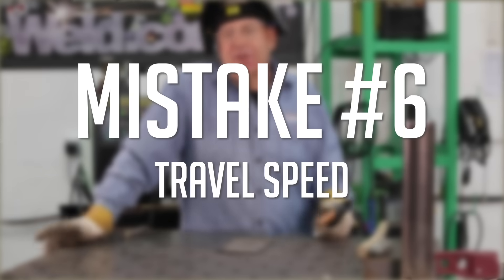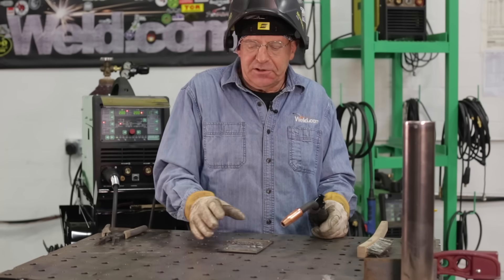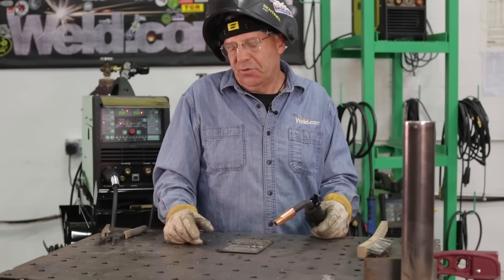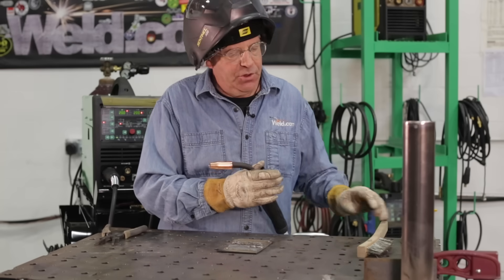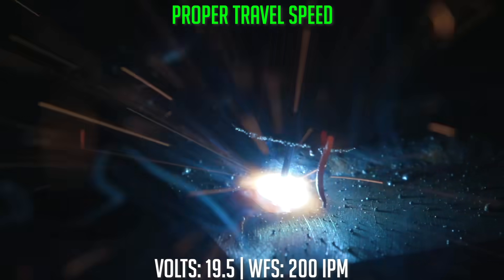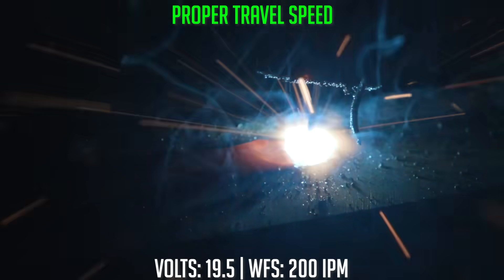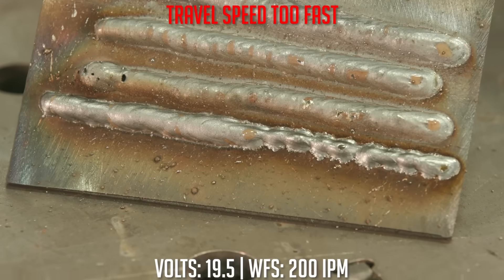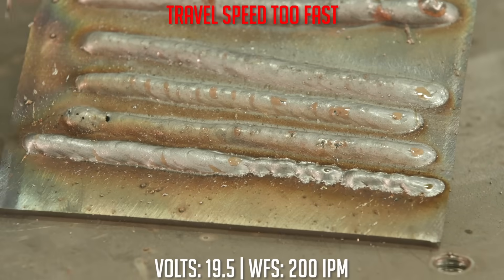The next variable that is commonly incorrect is travel speed. We need to travel along in such a manner that we're creating a bead of the same width and same height. If we go too fast, we can get a condition where our bead gets real narrow and kind of peaked — and again, we could have some fusion problems getting into the parent metal. I started out with my normal tick-tock motion, then sped up. Things got kind of narrow, very inconsistent, and we're not directing that pool to fuse into the parent metal.